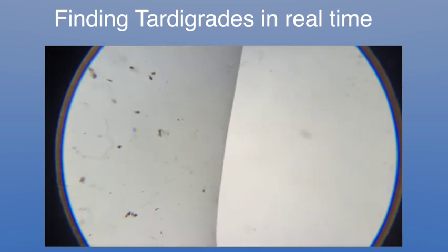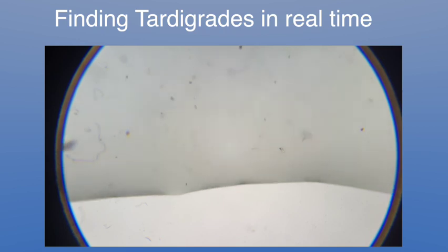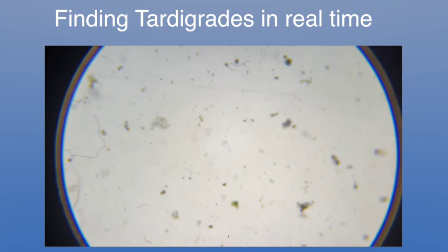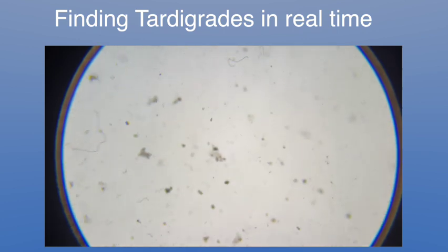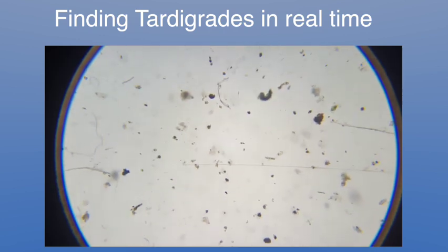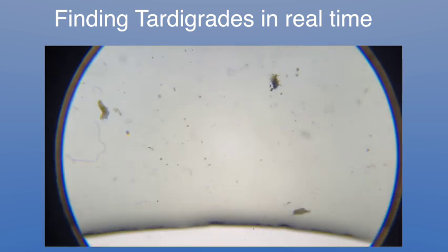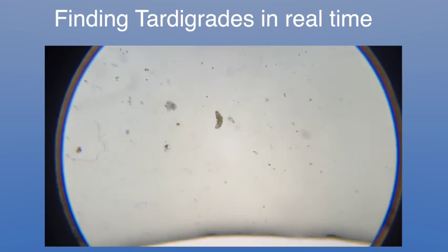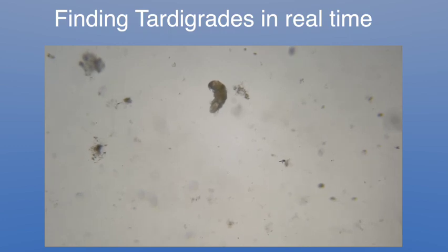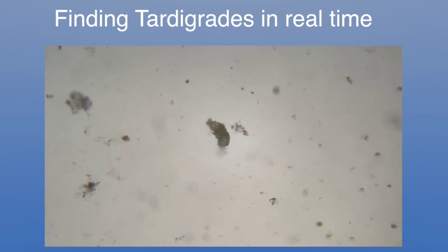I'm going to go up and down the slide and see if we can find a tardigrade and how long it will take. You go down, over, up — you've got to keep focusing as you go because of the depth of the water. And back down again. Sometimes you don't find any, but sometimes — oh, there's one. Look, already! That didn't take long. About a minute. So it took me a minute to find a tardigrade.